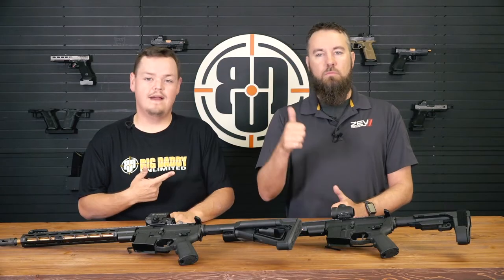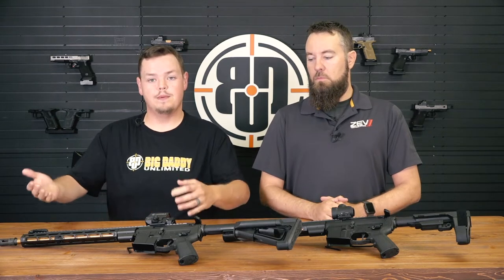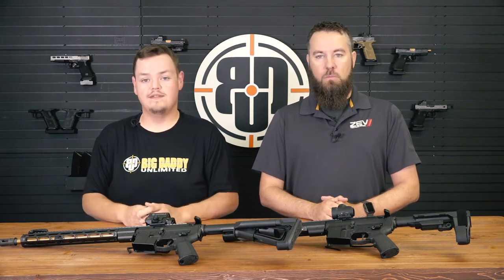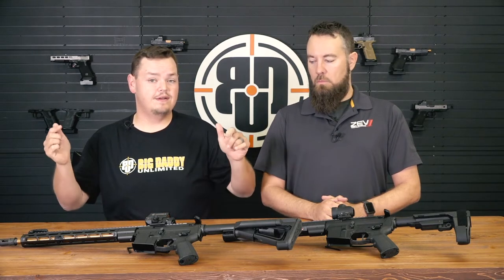Hey, what's up guys? It's Adam with Big Daddy Unlimited, here today with my buddy Scott Harp from ZevTech. As you know, we've sold Zev Technologies for a long time, but we're bringing the products in-house and we're going to offer them directly to you guys. We're going to do a series of videos, the first one today we're going to do on their long guns.